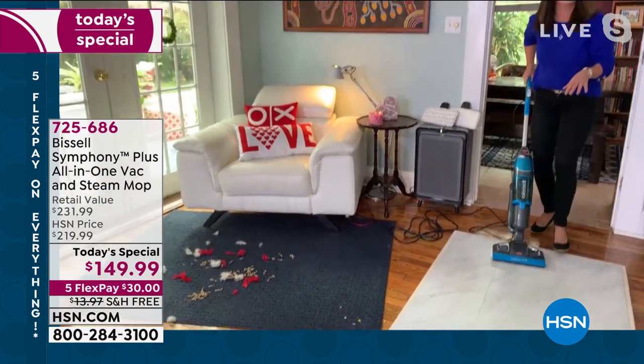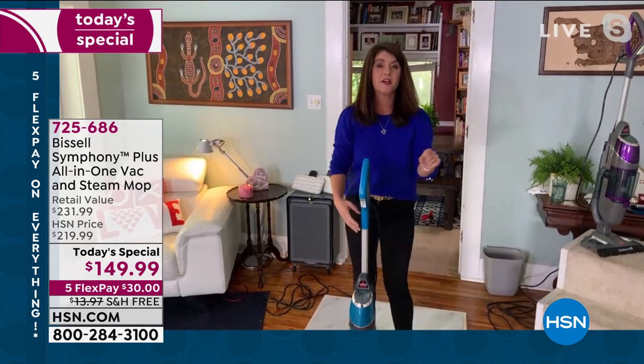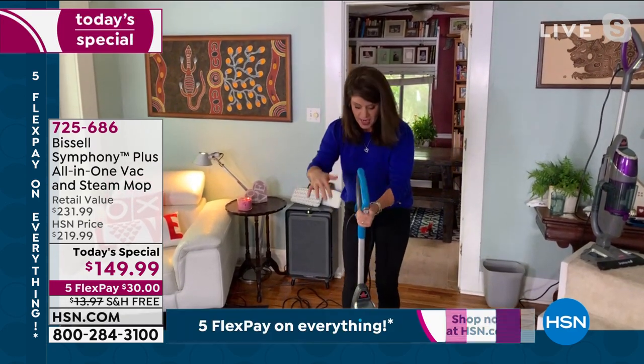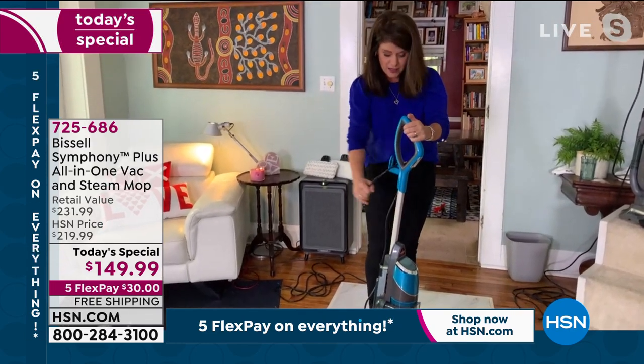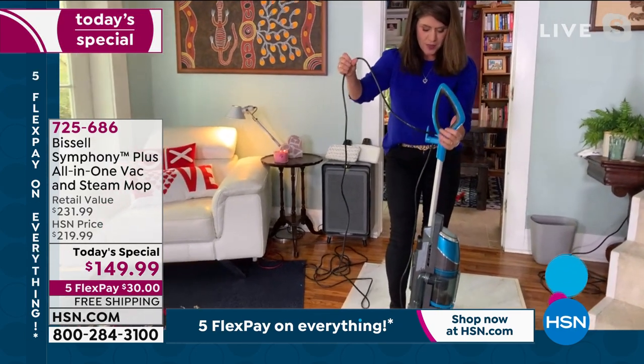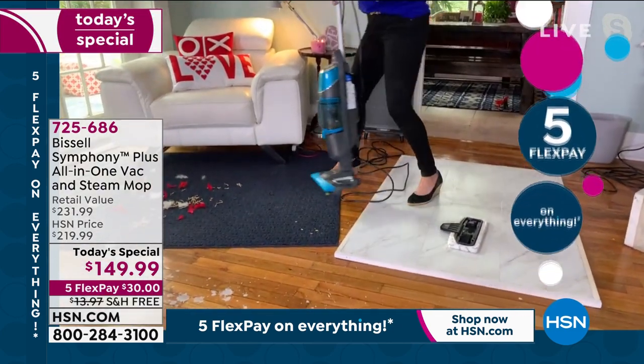This is just 10 pounds and the versatility is great. You saw me do the steam on the hard floor — but here's the magic. Right in the back, you just take your foot, take this off, and now you can do your carpets, rugs, and runners. Look what we have: cereal, feathers, streamers, dust. I'm still steaming. You don't have to think about anything. Look at the power — 1,100 watts of steam.